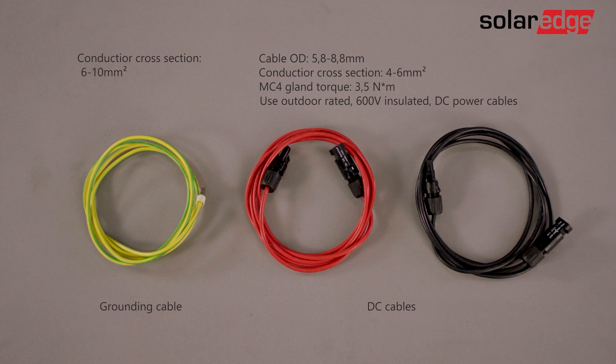Now, let's assemble the DC and grounding cables required to connect the battery to the inverter. Make sure that you have prepared the correct cable lengths. You will need to crimp the conductor to the supplied MC4 connector in the package and tighten the MC4 gland with the appropriate torque.